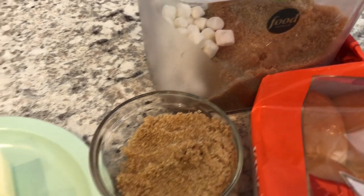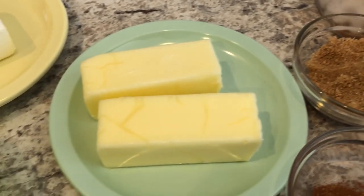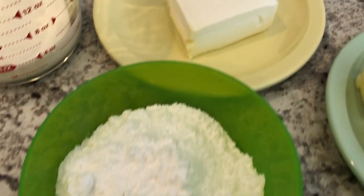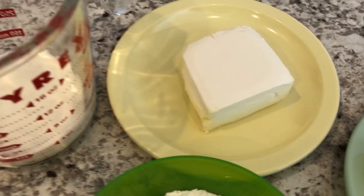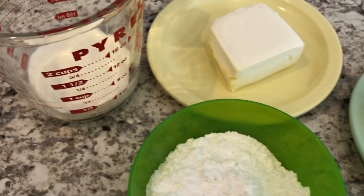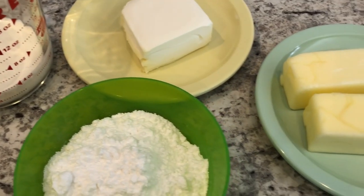You're also going to need some butter, some powdered sugar, some cream cheese, and some whipping cream. So let me get everything set up and I will show you how to assemble these cinnamon rolls, so stay tuned.